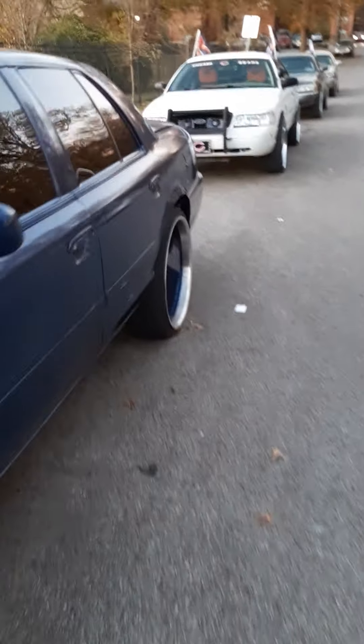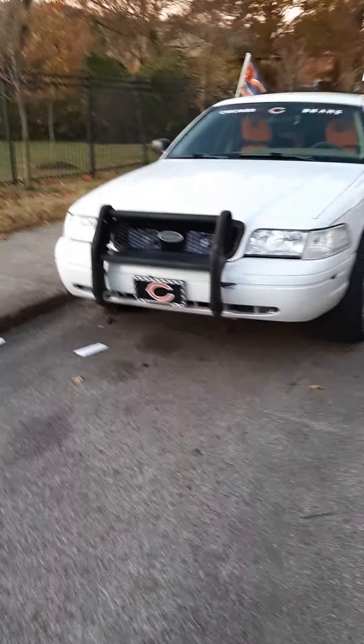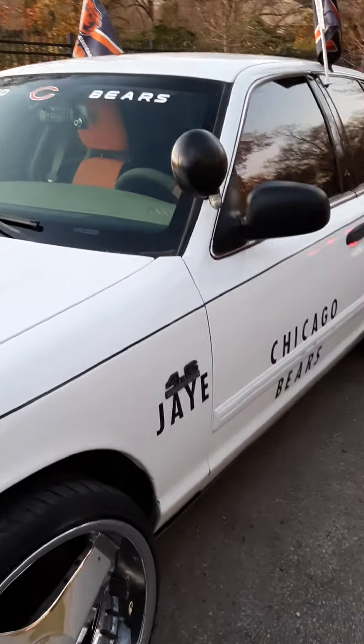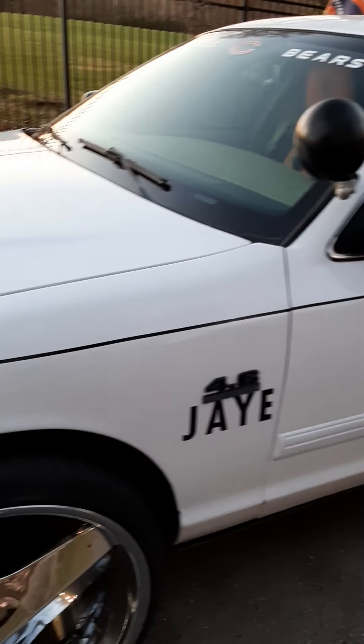Now let's go back here to the 2011 and I can show you. I pretty much did the same thing with this one — just took off the smaller letters and put these larger ones on here.